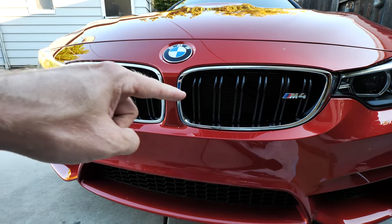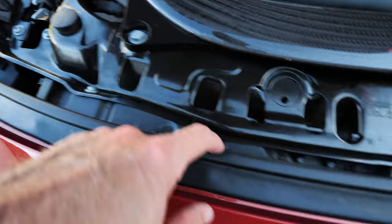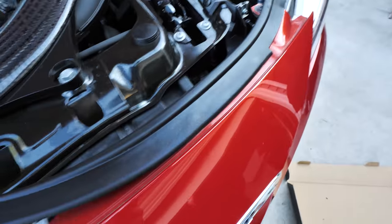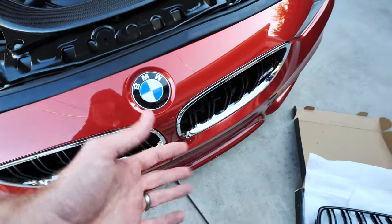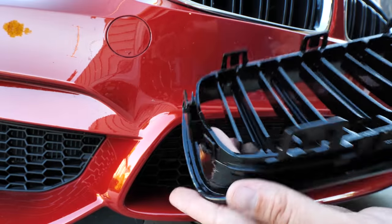Now let me show you the hard way of doing it. Most people install these grills by undoing some bolts here, peeling this off, and undoing all these little bolts to get in there. I don't think that's necessary — I'm pretty sure I can get in there just with my fingers and take this grill off. So let's try it out. With a quick glance at the new grill, you can see there are multiple tabs basically all over the grill.